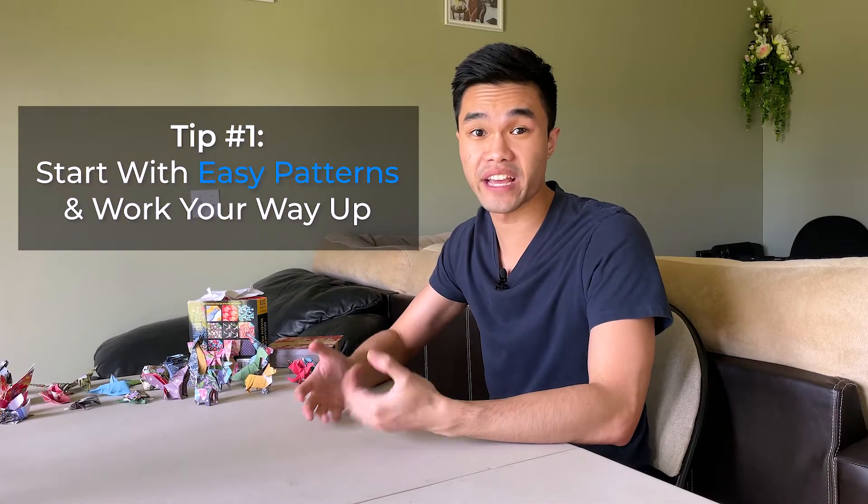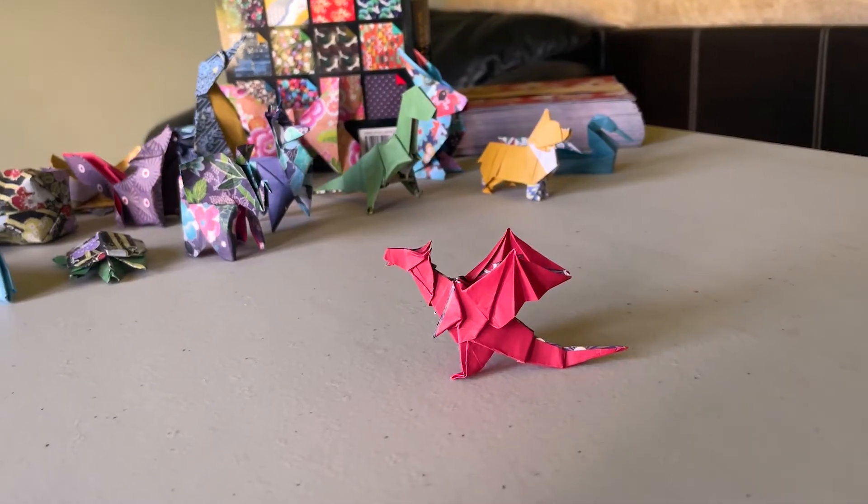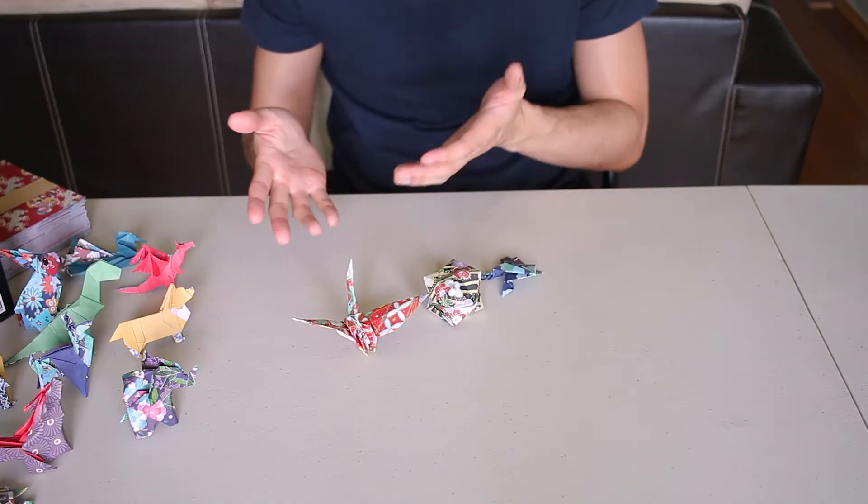Tip number one is start with easy patterns and work your way up. I know you want to make cool creations like a corgi or a dragon, but you really have to work your way up otherwise it gets really frustrating. I'd recommend taking it slow — find something easy like a frog, a balloon, or a crane, and then build your skill set as you go.